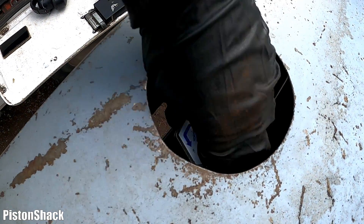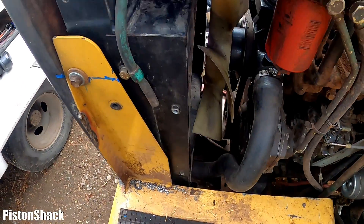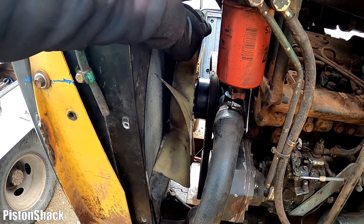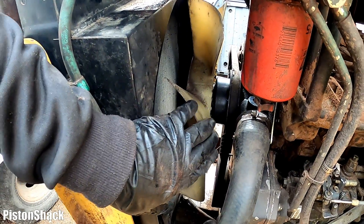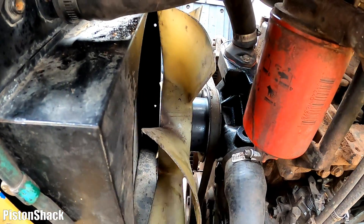Let's remove the radiator cap. You have to be extremely careful with the rotating blades. As you can see there is a radiator cooling fan, and you have to pay attention to that — do not get your hands near it.